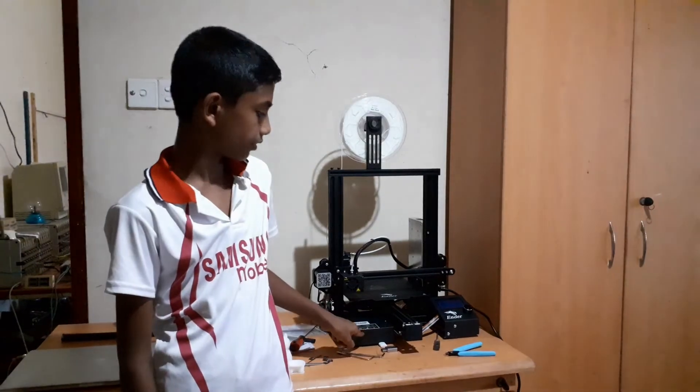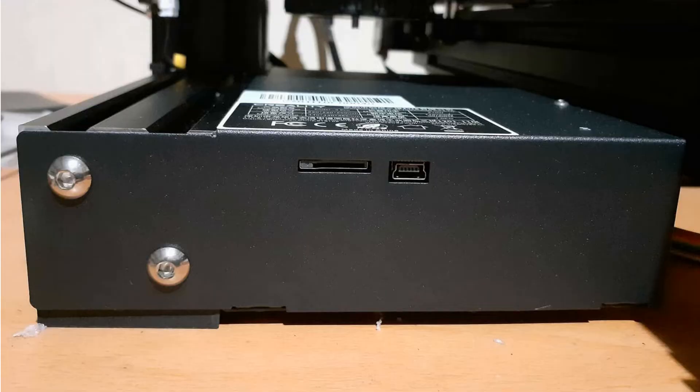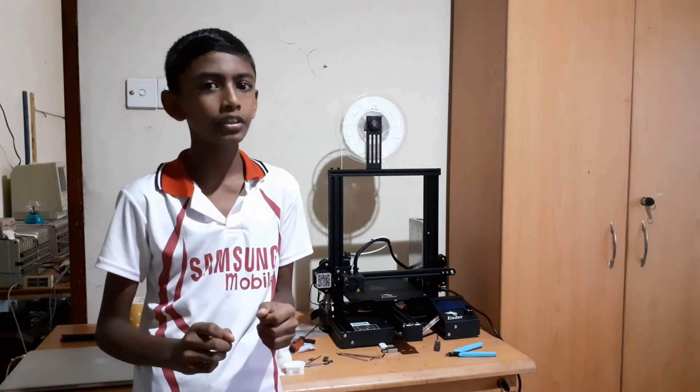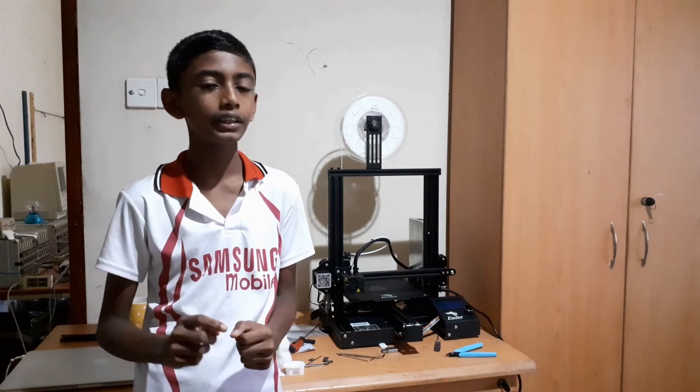This is the SD card port where you put your SD card with the G-code files. Next to it is a mini USB which you can use to update the firmware, control the printer, and you could even print using this. If you are interested in doing that, I will put a link in the description.